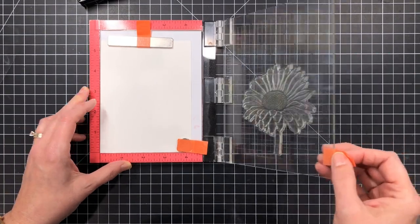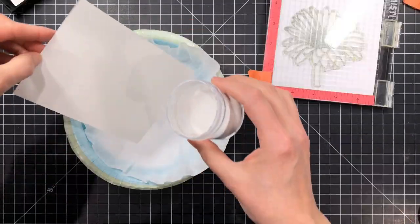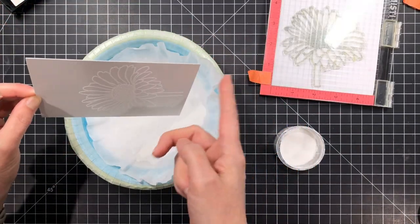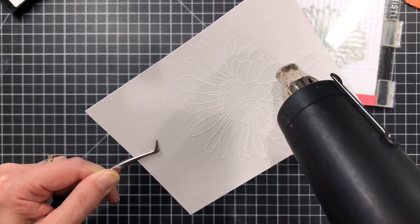I'm going to ink up with a Versamark ink and I've got everything loaded there into the mini MISTI platform, and I'm going to coat it with some white embossing powder. This is just a regular grind of white embossing powder and I'm going to heat that.